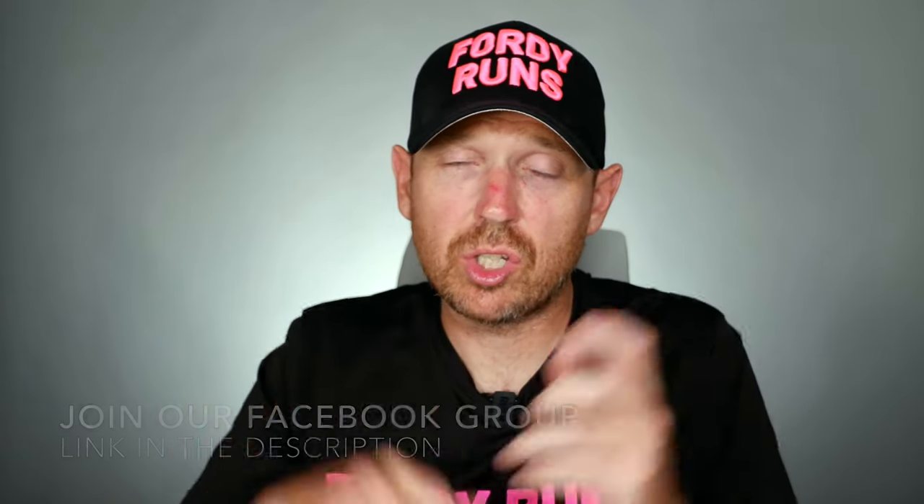Even though the best-of shoe videos are going to be coming out later on in the summer, I wanted to get this out now because if you're looking for a stability shoe over the summer months, you really want to be looking here. I've done videos on both of these shoes — we've got the Tempus and we've got the Guide 15.